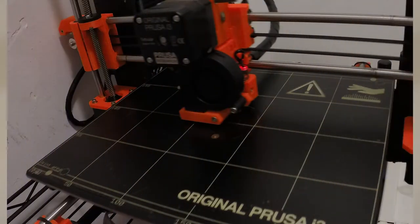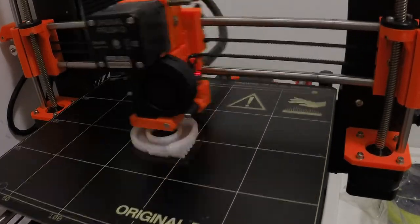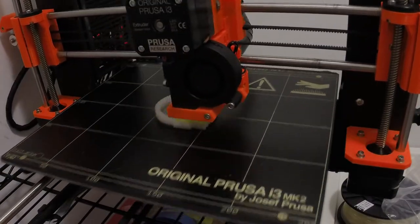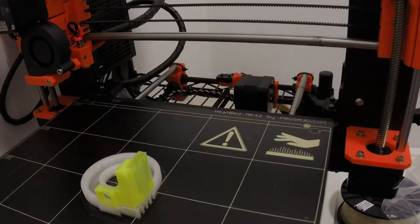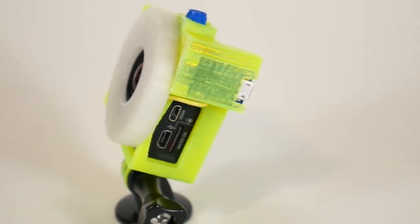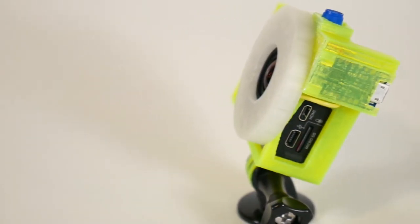For the final print, I did a color change similar to what was included in the design for the OKSynth from our last video, where you set a layer height to have your printer pause so you can come and change the filament. I kept the translucent PLA for the light part, then switched over to yellow to match the case I have on my GoPro for the housing for the trinket and the trim pot.